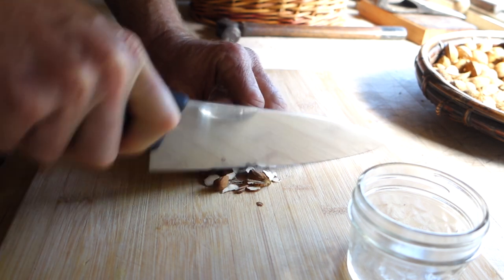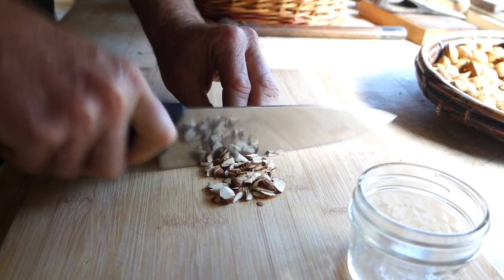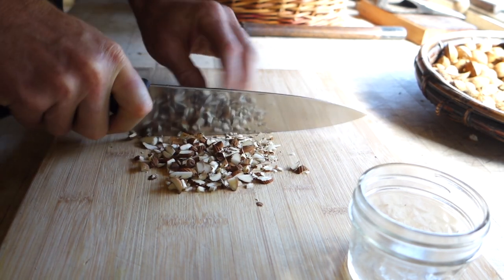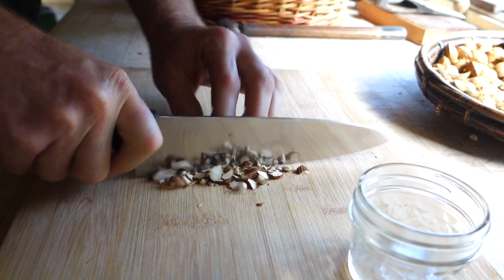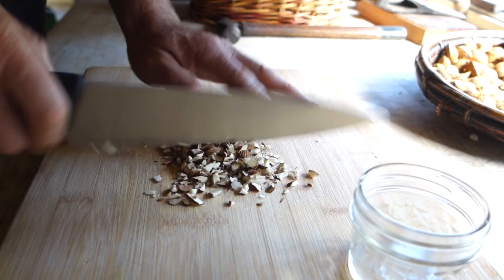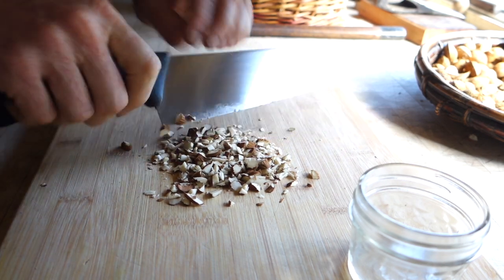I'm just gonna sliver these up. Nobody told me how to make this — I just knew that bitter almonds are used to make almond extract. I was at the creek one day and found these almonds, and I knew what they were because I know about almond growing and grafting and all that stuff, so I just brought some home and poured some alcohol on them.